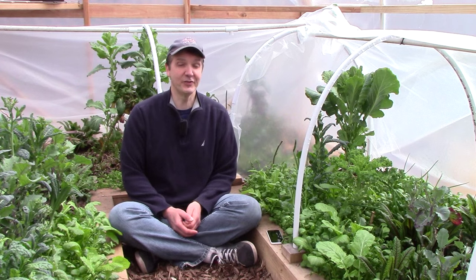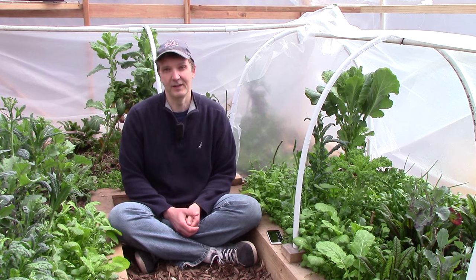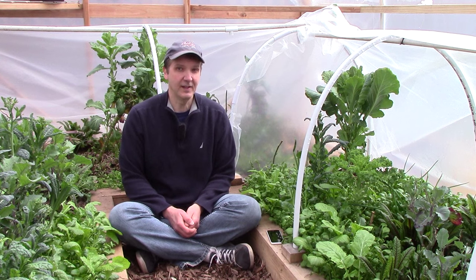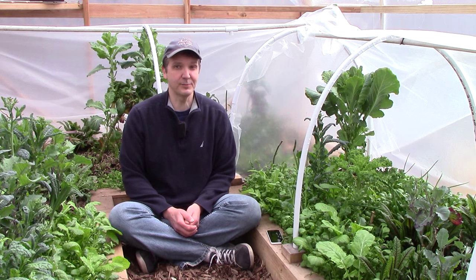At the same time, we'll continue to strive to grow surpluses during the summer. Though this has proven to be difficult so far, ideally we'd like to have surpluses to preserve and a continuous harvest of fresh produce from our garden.